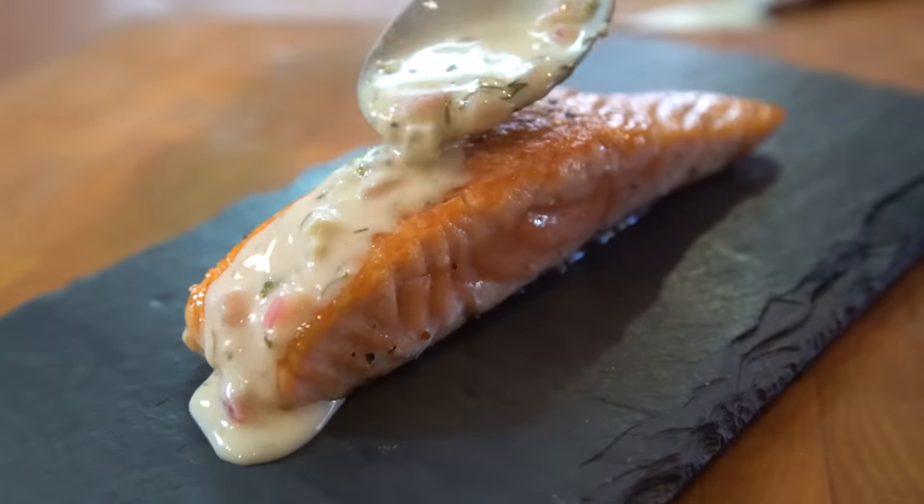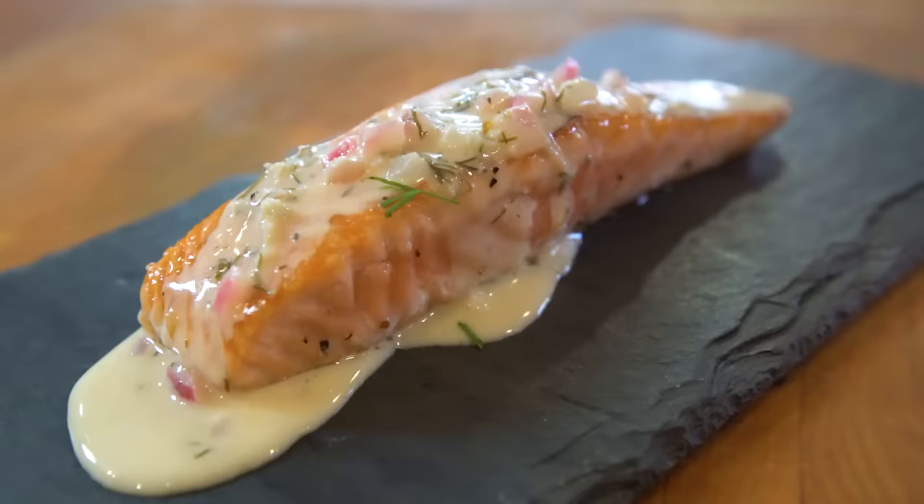On today's episode, we're making a garlic butter cream sauce. And by the way, this could go on anything, really almost anything. We will be putting it on a piece of fish, because that's what I want to do.